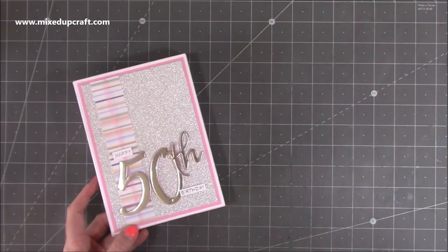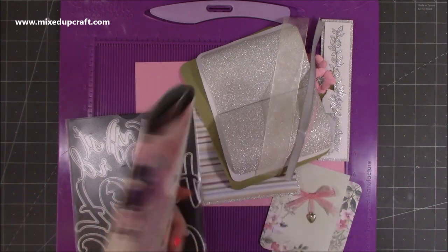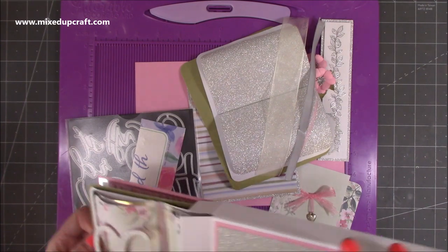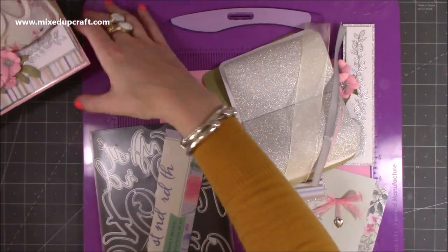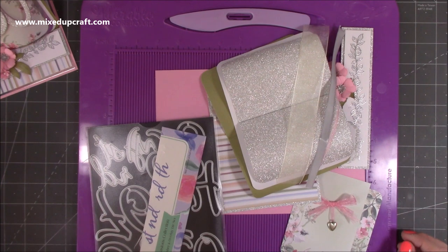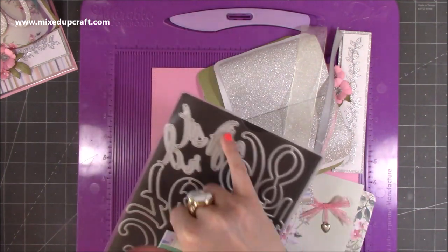So this is what we're going to be making. The supplies I've used are from kit number seven by Simply Made Crafts for the Paper Craft Society. If you've got that, that's what I used for the lovely pattern paper. All of the gorgeous paper on the front, the sentiment, all of these die cuts — they're all from that kit. But you can easily make it with whatever you have. If you're a member of the Mixed Up Crafters Facebook group, lots of people have been sharing their versions from the craft along and they're gorgeous.